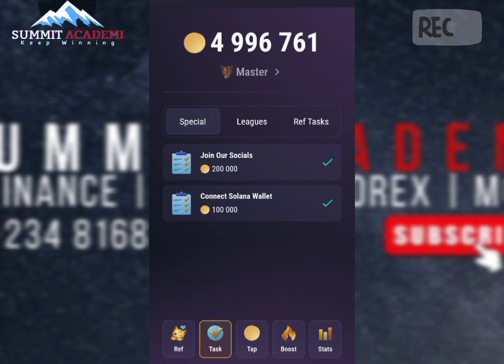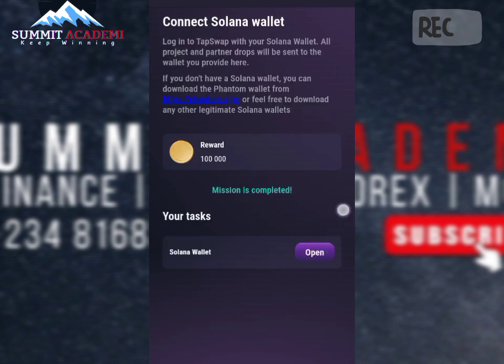I want you to avoid regrets or losing all your TapSwap coins. It's really important — I just found this out and I wish to share this update with you guys. I was just trying to go to my Phantom wallet to see if my TapSwap was actually connected, and that is one surprising thing.